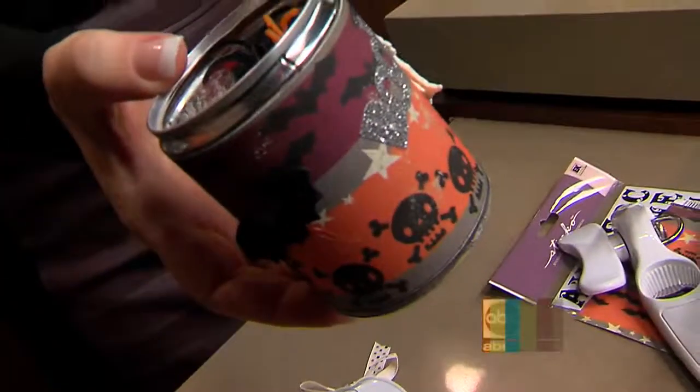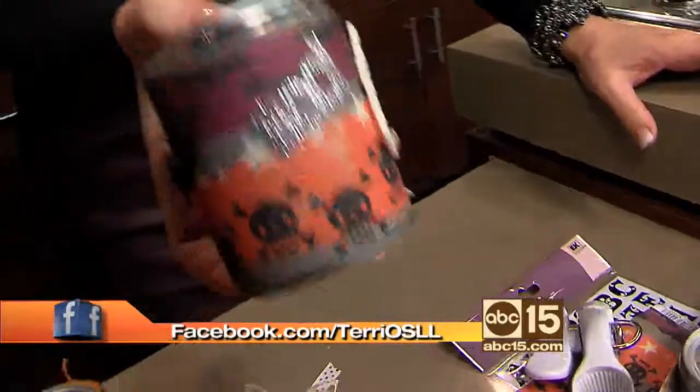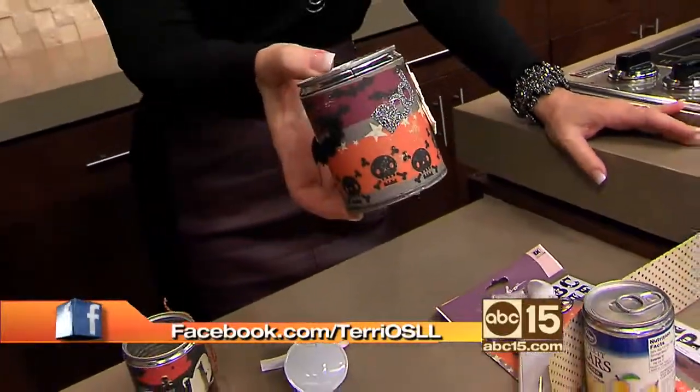Of course, like me on Facebook and add to my Facebook page — show me all your projects. And of course, I do have the instructions on our website, SonoranLiving.com.